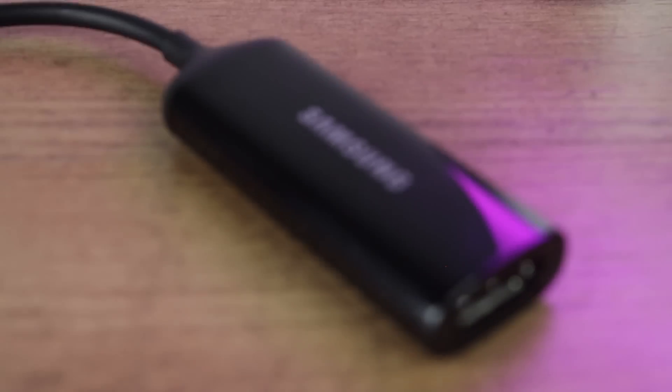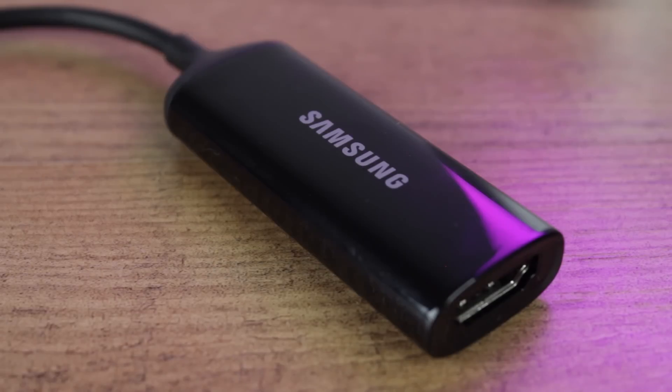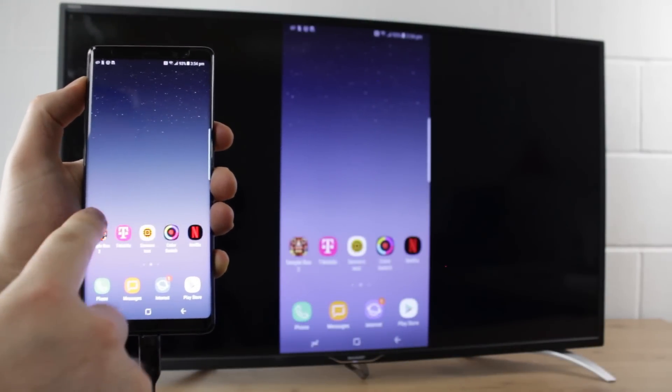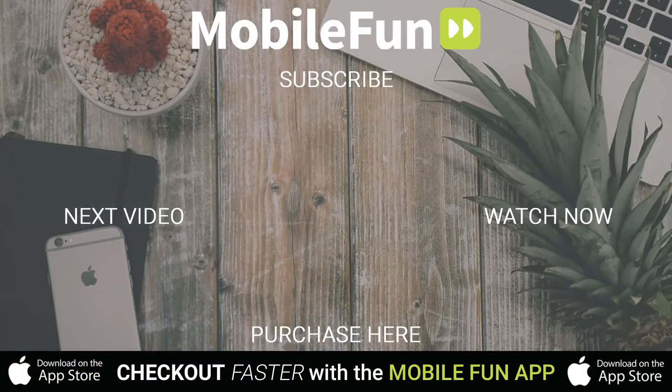For more information on the official Samsung USB-C to HDMI adapter, please follow the link in the description and head over to MobileFun today. See you guys next time.